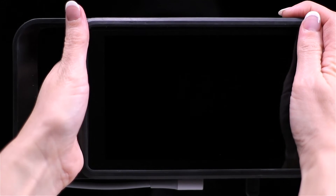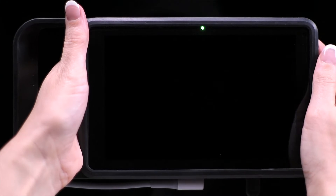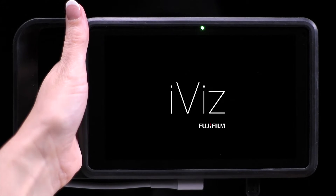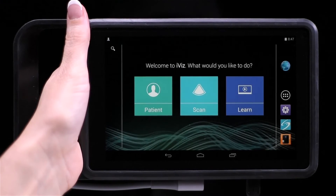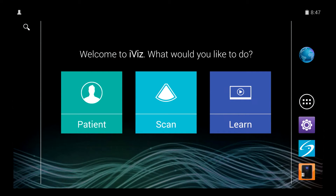Now let's turn on the system by pressing the power button. The green light indicates that the system is powering up. When the day and time appears, swipe the lock icon up and the iViz home screen appears.